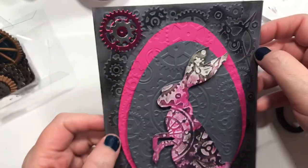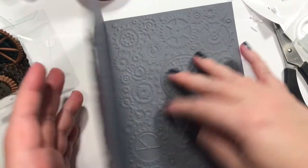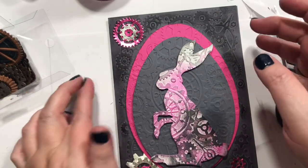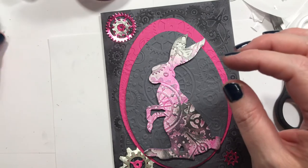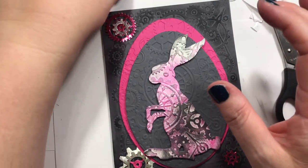Alright guys, that is going to be my egg-bunny-whatever for right now, and then I'll do something with the inside. Maybe do another plain egg without embossing to write in it — what do you think? But let me know if you do steampunk, or if you have any ideas — please comment below and let me know. My bunnies need help, y'all.